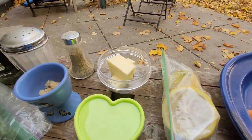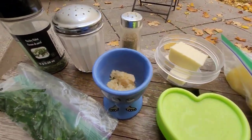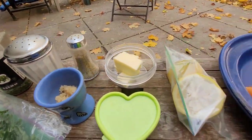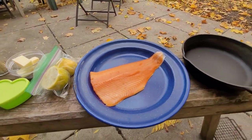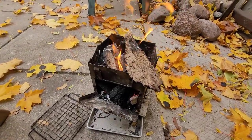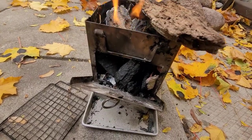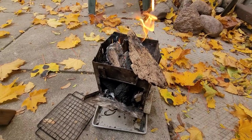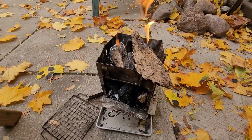Lemon, butter, a little bit of oil, garlic, chives, parsley, salt and pepper. It is going to be delicious. A little bit of wood, some hardwood charcoal — get that baby hot and get our cast iron on there and get cooking.